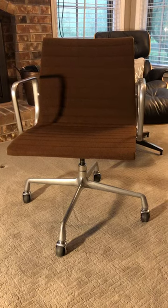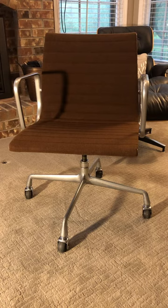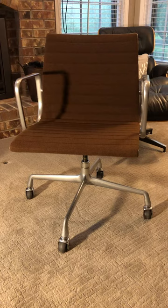This is the Eames Aluminum Group chair that was designed by Ray and Charles Eames and marketed by Herman Miller in 1958. They still make it today and it's still one of the more popular chairs.